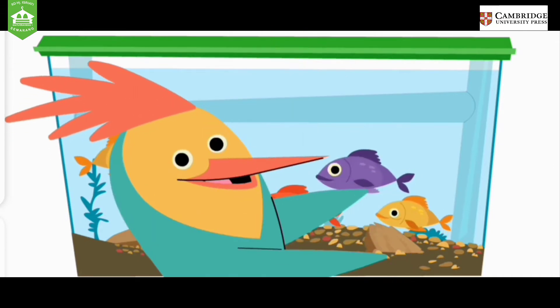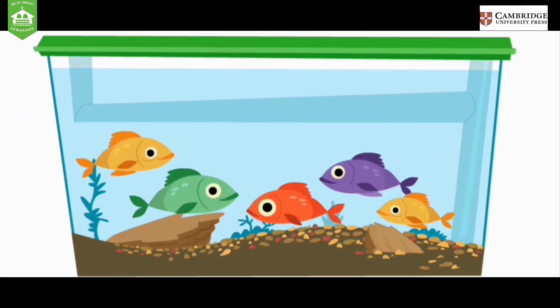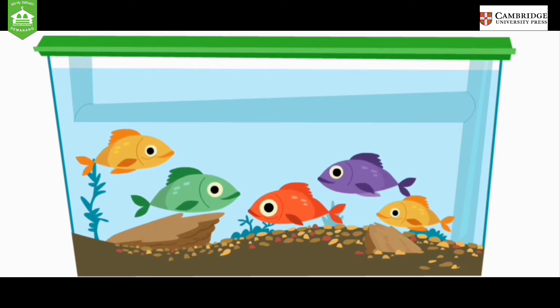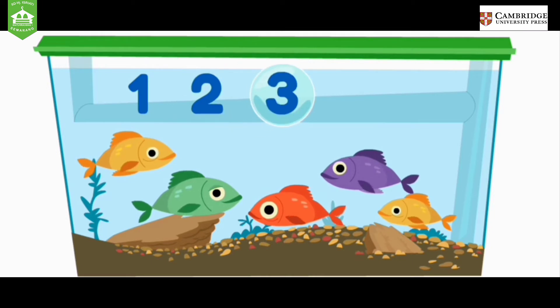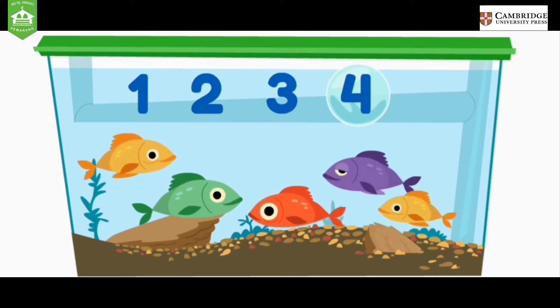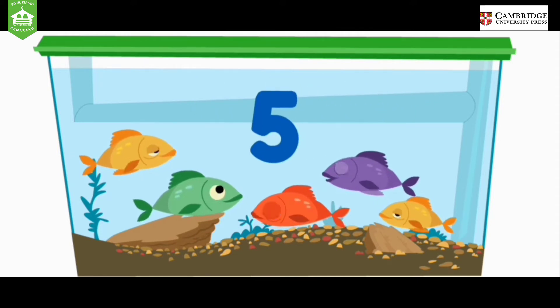How many fish are in the tank? Let's count out loud together. The last number you say is the number of fish. One, two, three, four, five. So there are five fish in the tank.